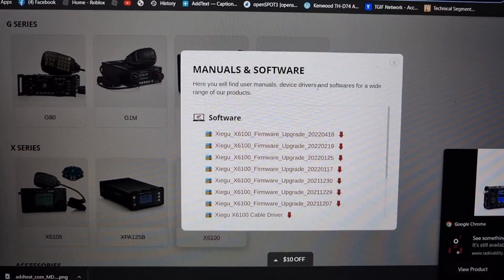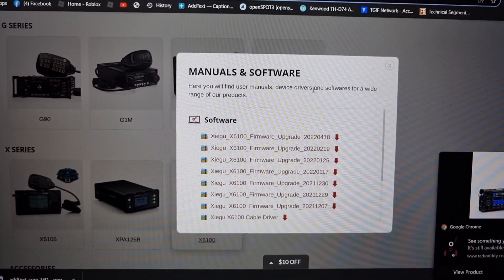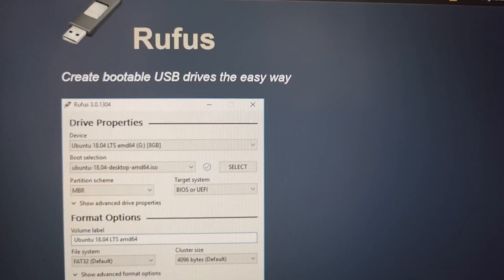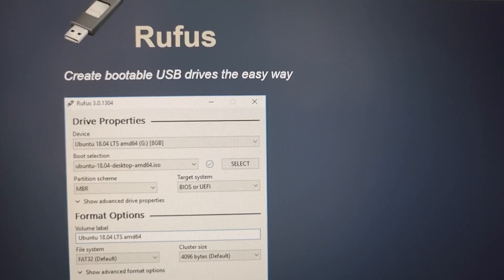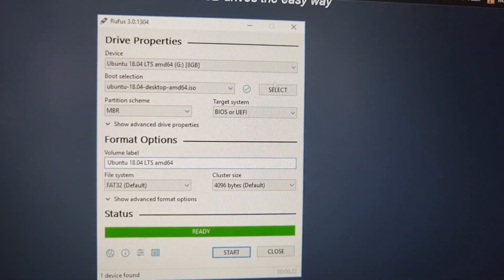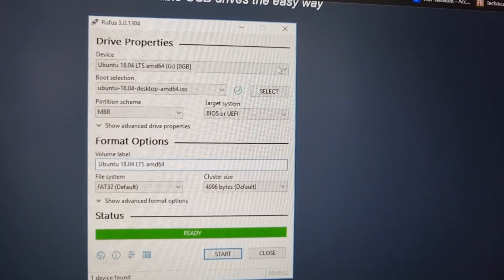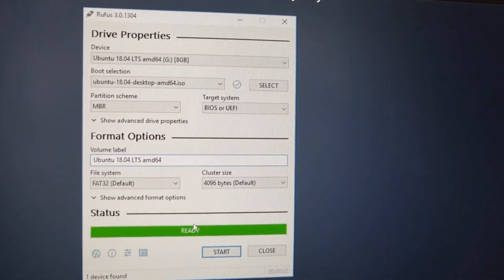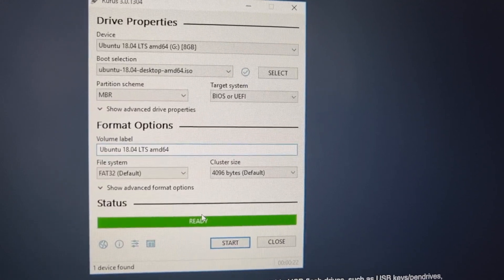The Zygu X6100 has a new firmware version 1.1.5 on the Radio Oddity website — let's check it out. Just use Rufus to transfer the image: put your SD card in your PC, select the image, click start, and it will do the rest for you. Then take out the SD card and put it in your radio.